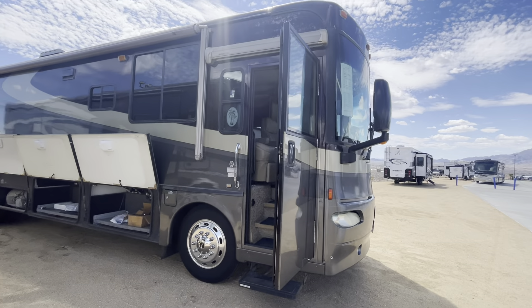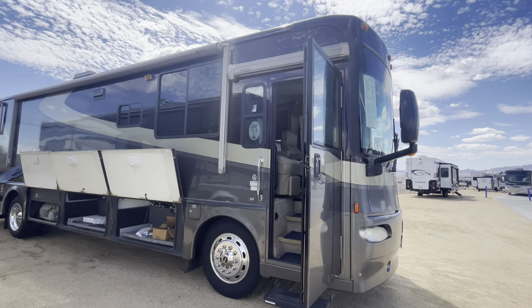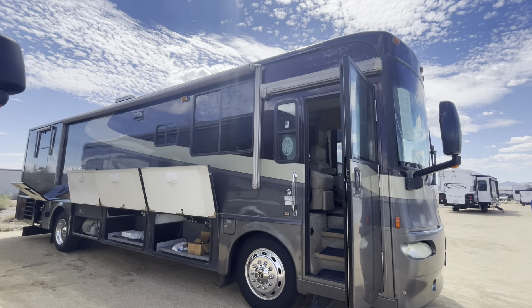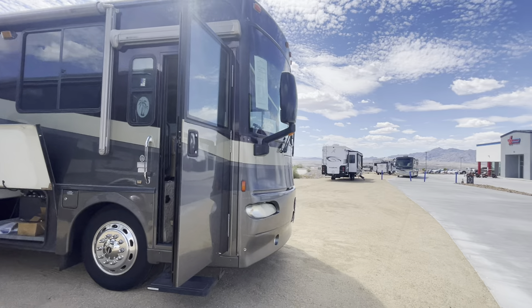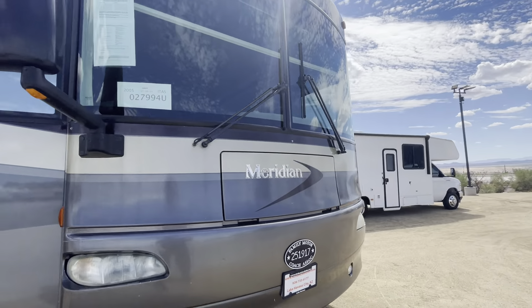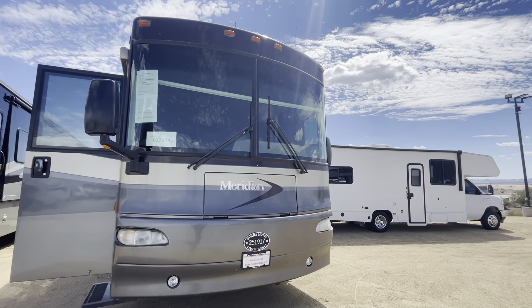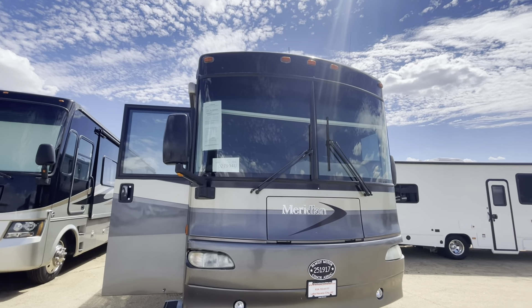Sorry it takes so long to get out here — I'm trying to get a tech to come out and stop this beeping. It is the fire alarm, but there's something else on the battery low voltage, so I wanted to make sure they look at that. We're going to do a quick walk-through around the outside — this is the Meridian Itasca Winnebago 2005 diesel.